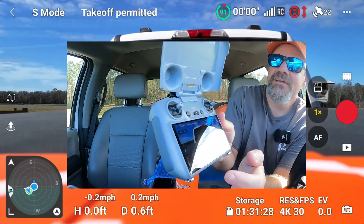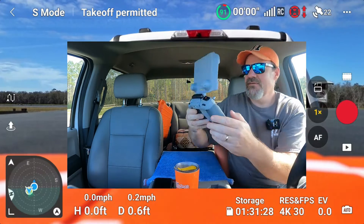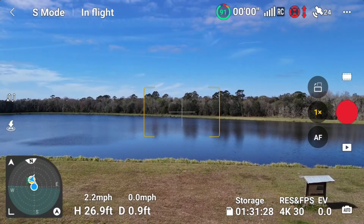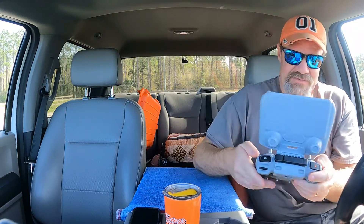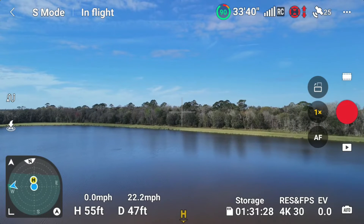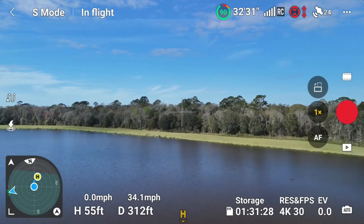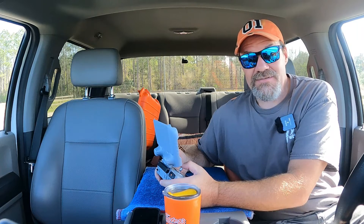Now that he's landed, let's take the toggle switch, move it to normal and back to sport — and sure enough that changed the setting in the upper left-hand corner to sport. So now the toggle switch says sport and the DJI Fly app says sport. Let's go ahead and get him started again and raise him up. He's definitely in sport mode because he raised up really fast. He's going 33 to 34 miles an hour — so he is in sport mode. Let's get him back to the truck.